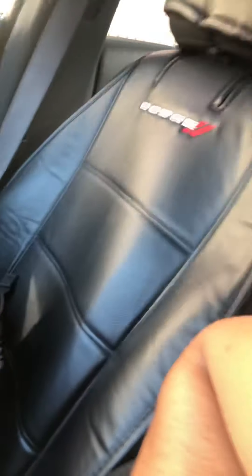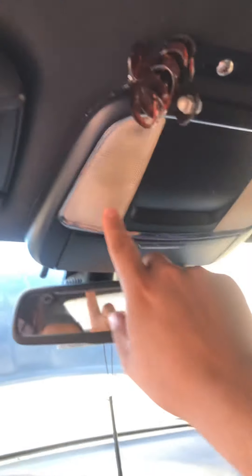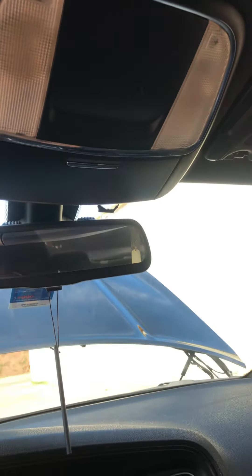I ordered these Dodge Charger seats online, and also got the Dodge Charger floor mats — pretty neat. I did have to order the seat belt mechanism that locks the seat belt in. I'm still trying to figure out how to get these dome lights or map lights to work, because I think they disconnect these in cop cars. I don't have anything in the back here — I might do some research on that.